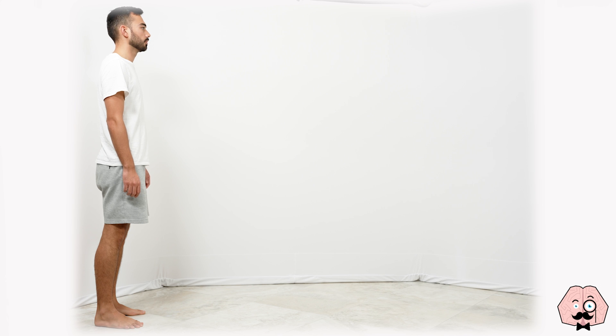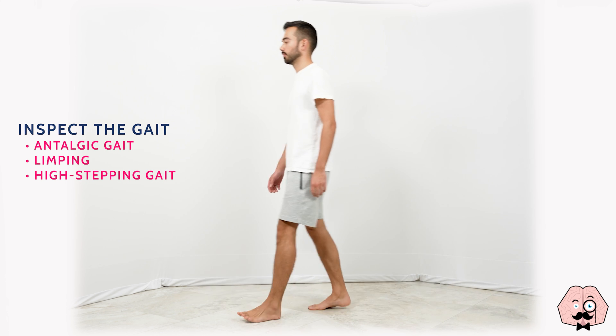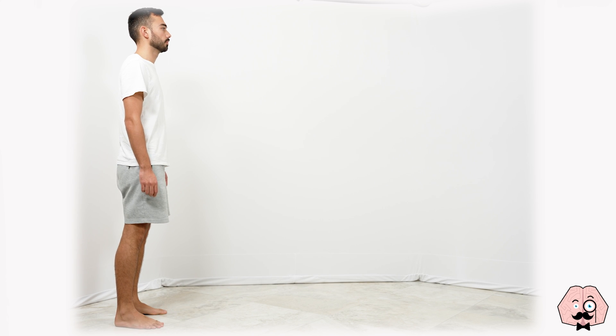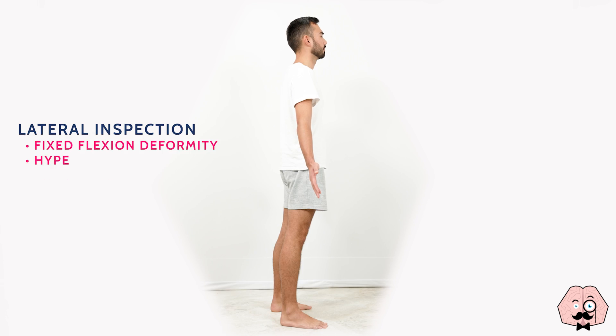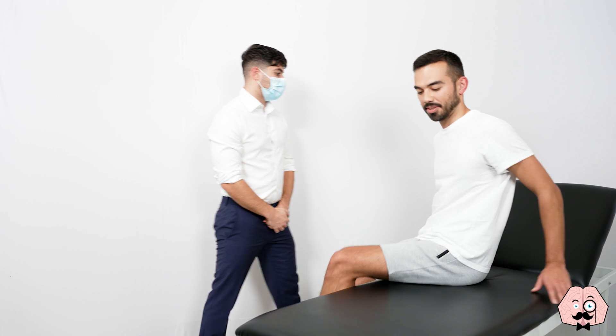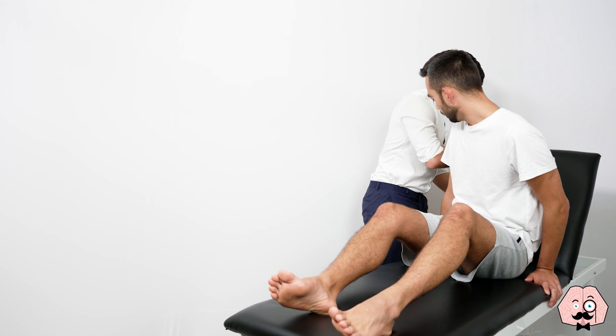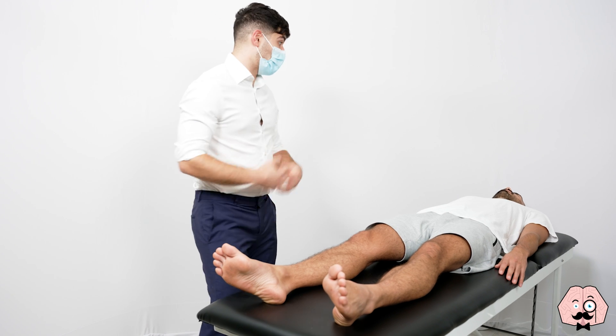If I could ask you to start off by standing up. If you'd like to sit on the bed, I'm just going to raise that back down to zero degrees. If you could lie back for me. So now I'm going to have another look at your knees from the front.